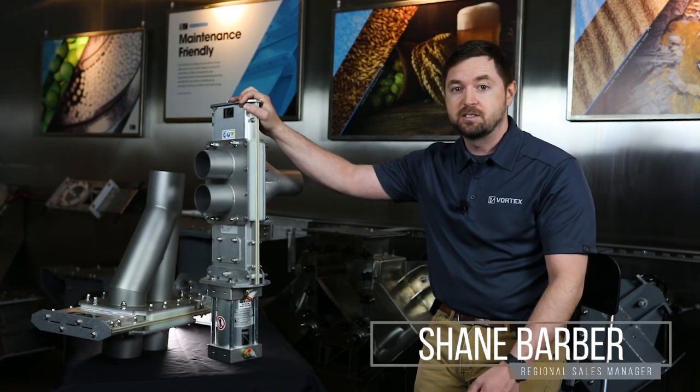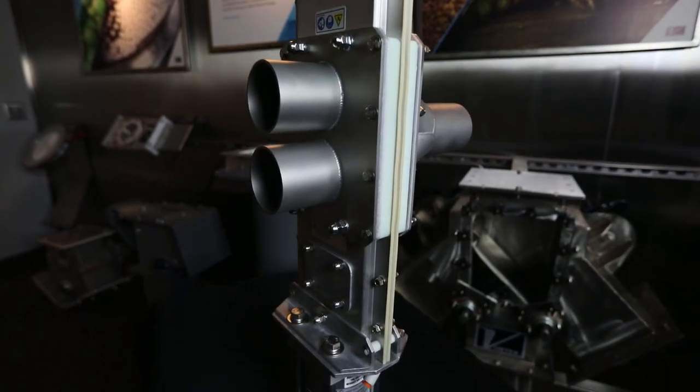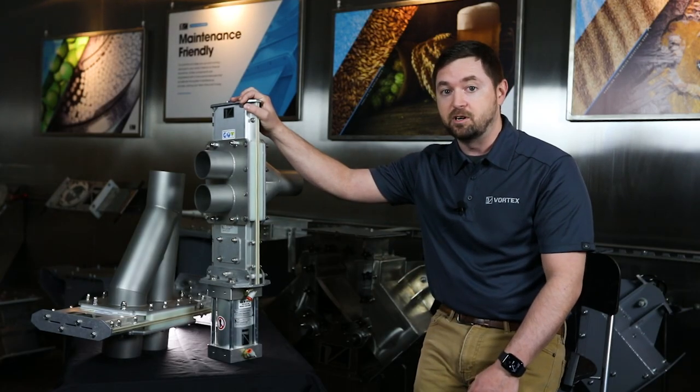Hi, I'm Shane Barber with Vortex. Here today I've got the Quantum Y-Line Diverter. This carries a lot of the features that our Quantum Orifice Gate carries, with less parts than our previous iterations.